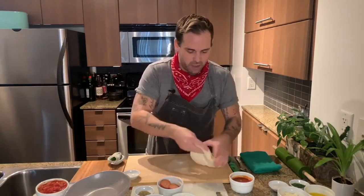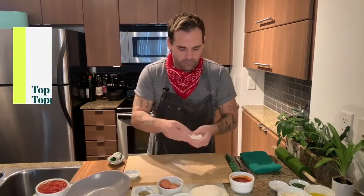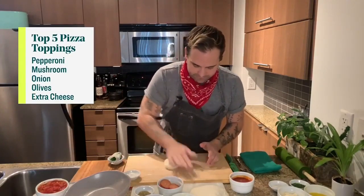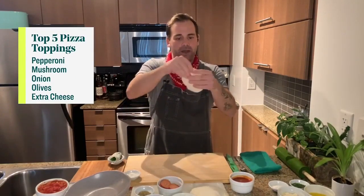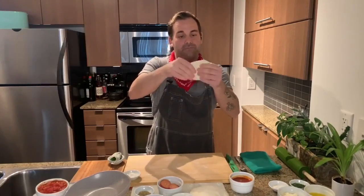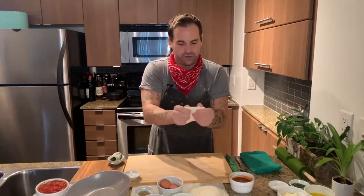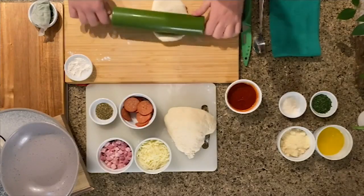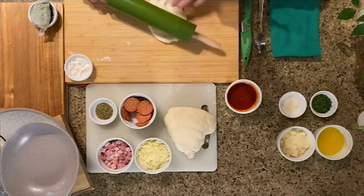Now we've got our pizza dough. I'm going to just break off a good little piece here. You want maybe a little bit bigger than a golf ball — maybe double the size of a golf ball. On a clean work surface, we're just going to flour out our pan or board here. If the dough's been out long enough, you can let gravity help you. As you can see, I'm just working it down and it's stretching on its own. I am not going to throw this little pizza slice around because it's going to stick to my roof — and you're going to probably laugh at me.